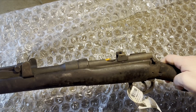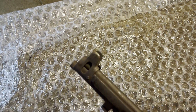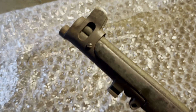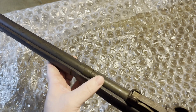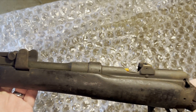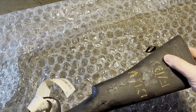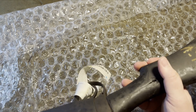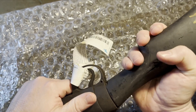So it was shipped without any bolt at all. Presumably that's going to be one of the things I receive in this other package. No band, no upper hand guard.